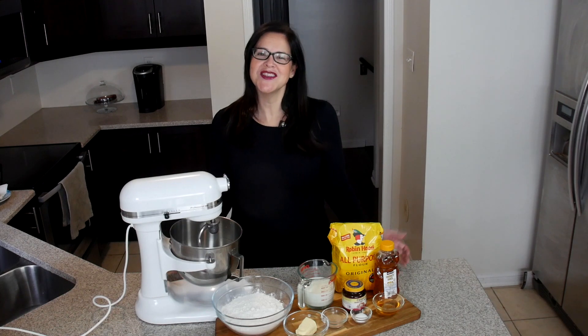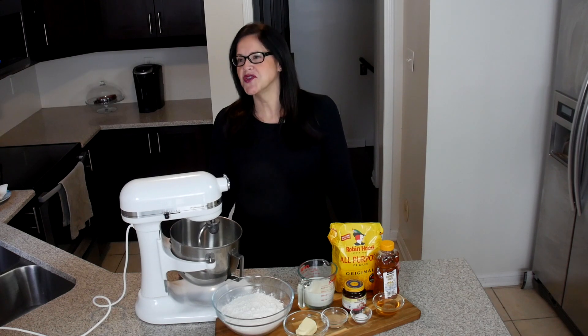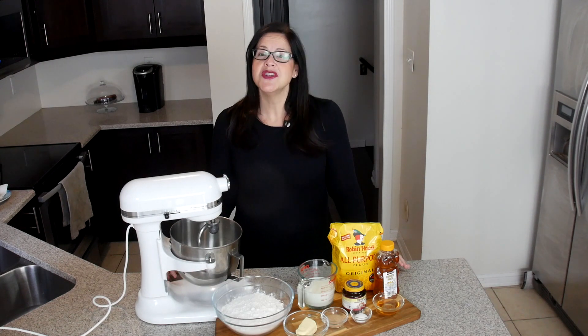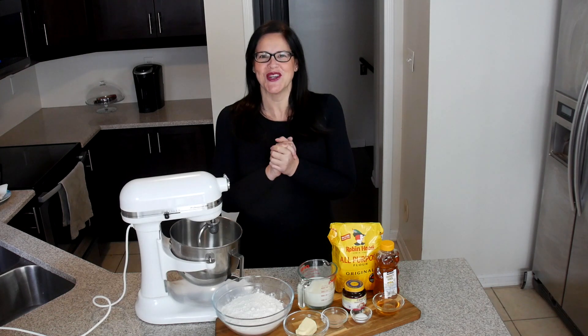Welcome back! I'm Midge and this is Midge's Fridge. Today I'll be making a milk and honey bread for you. This bread is so delicious, it is so soft, it is so good! You will never ever want to buy store-bought bread again. I'm so excited to make this for you. Let's go.